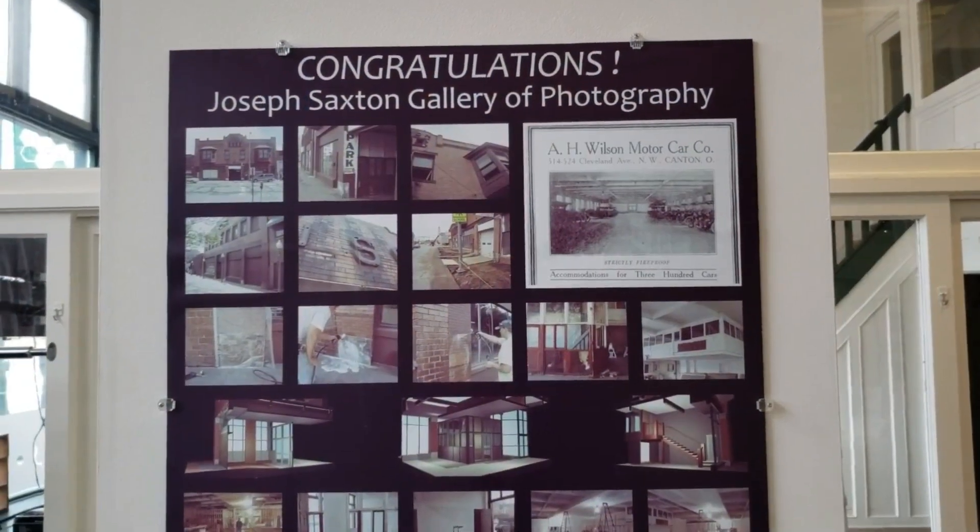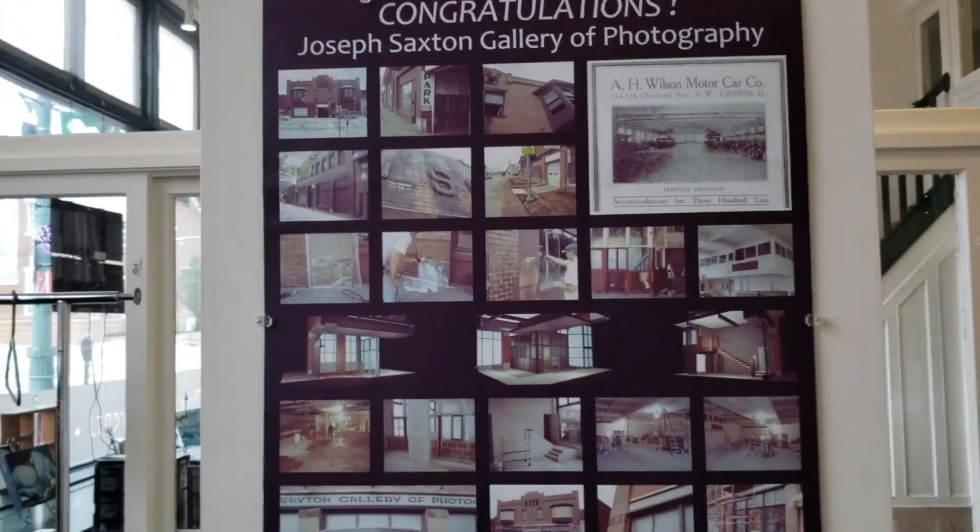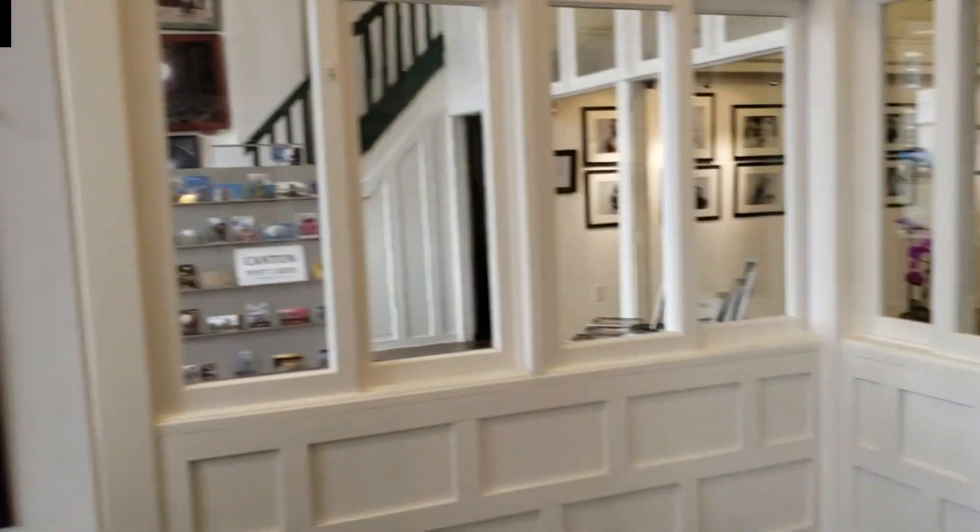I'm in the Joseph Saxton Gallery of Photography, ladies and gentlemen. It sounds fantastic in here and it looks great.